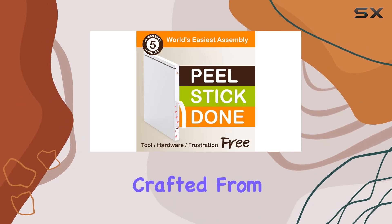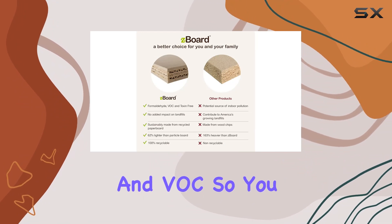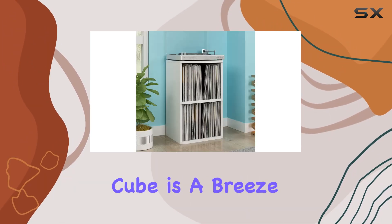What sets this cube apart is the eco-friendly construction. Crafted from Z-board recycled paperboard, it's not only sustainable but also free of formaldehyde and VOCs, so you can organize your vinyl guilt-free, knowing you're using an environmentally conscious product.